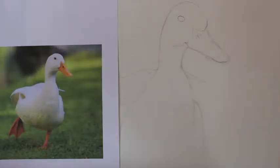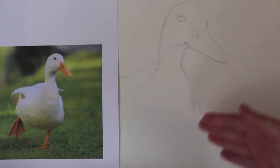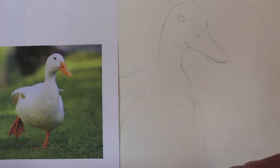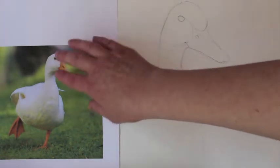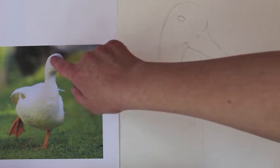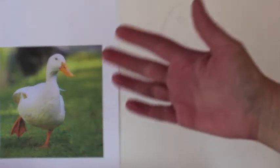Begin by drawing a simple outline of the duck — just an outline is enough, don't go with too much detail here. And if you look at the duck, he's not just pure white. He's got a definition of shades and highlights, and we can achieve this using the flowers.